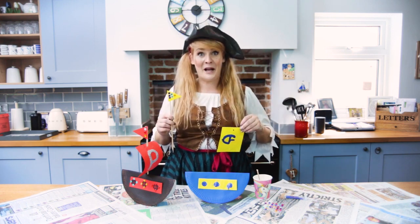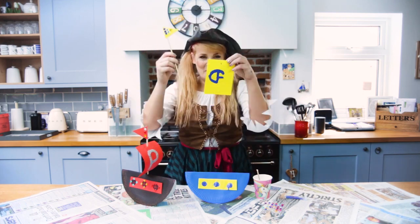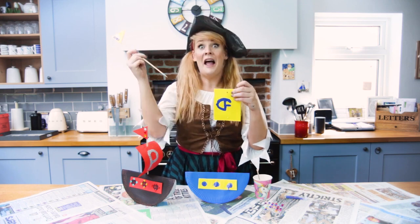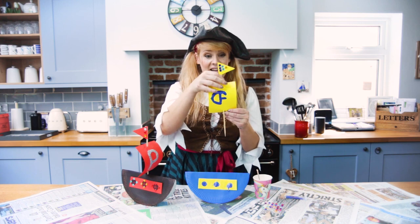Make sure you get a big pirate to help you with this because the kebab stick can be sharp. I've made a hole at the top and the bottom of my sail and I'm going to slide the kebab stick through just like this.